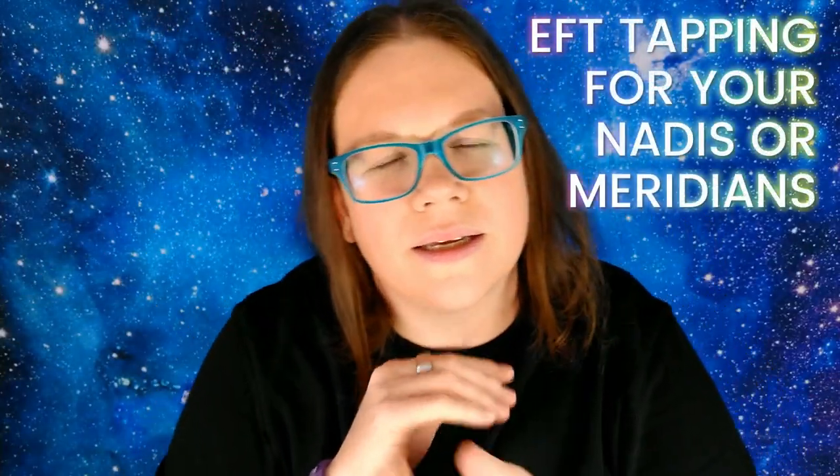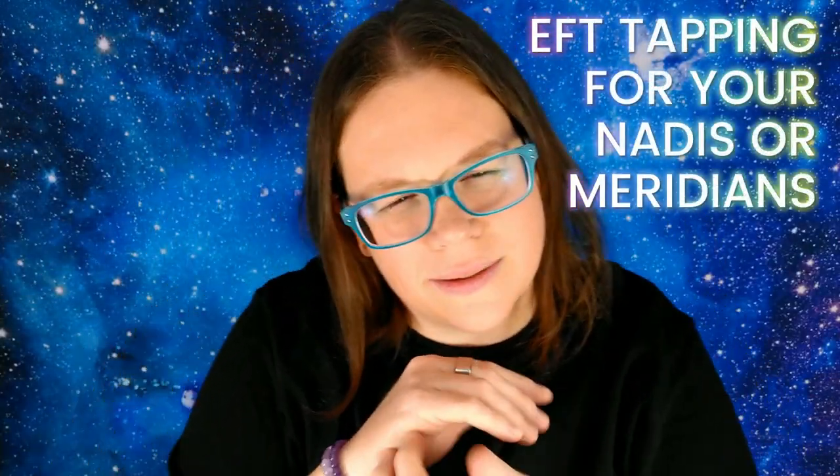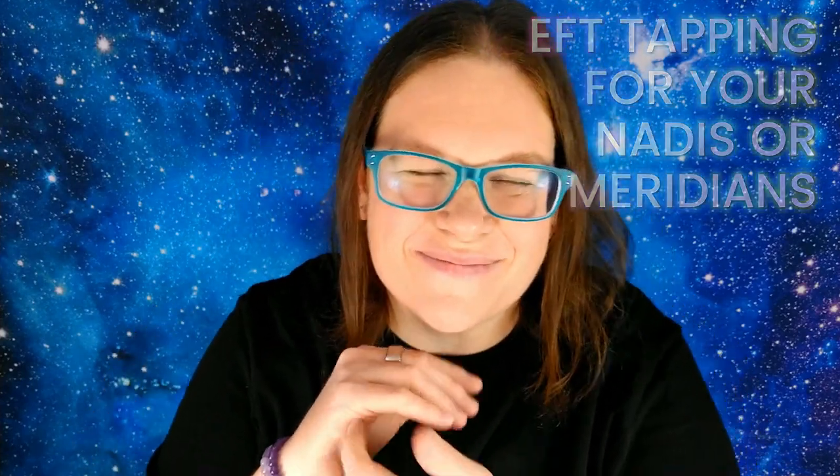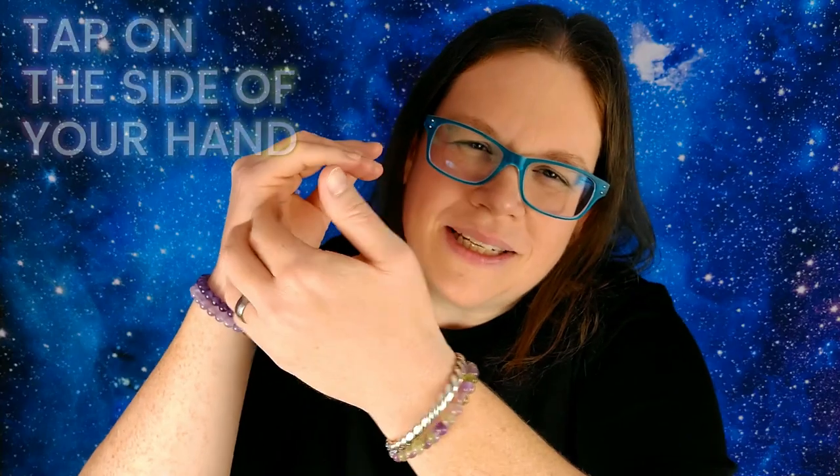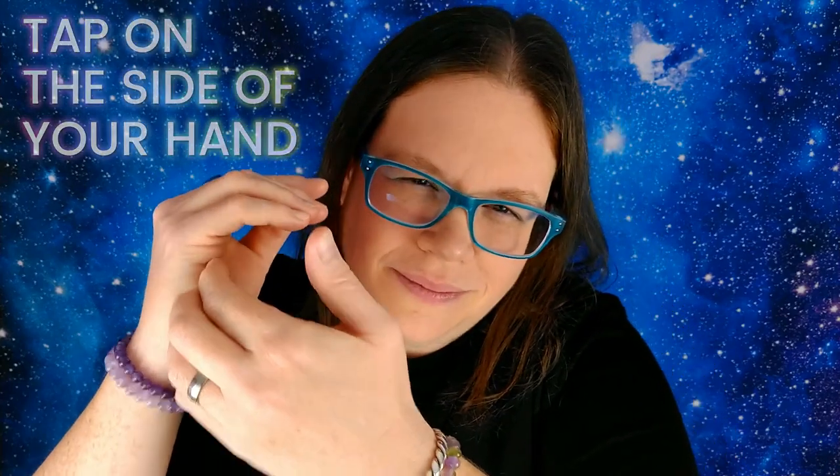To cleanse your nadis, to align your meridians — which are the same thing as nadis — tap on the side of your hand here. We'll do a round of EFT tapping. As you tap, breathe in slowly and exhale slowly.